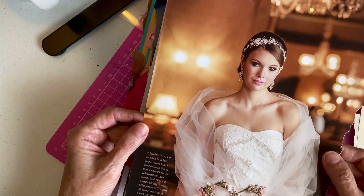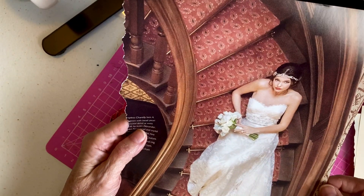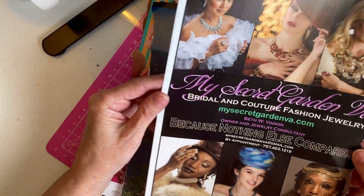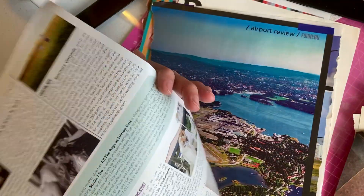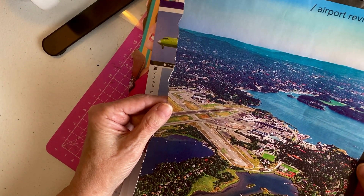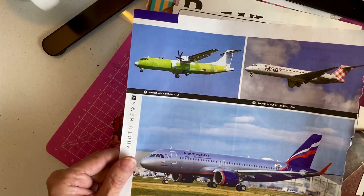She sent me some bride pictures — look how pretty. And there's another bride. This is like some bride makeup, I don't know, but lots of interesting pictures. This is really pretty. An overhead airport review, it says at the top. Oh, and some planes. More airplanes.